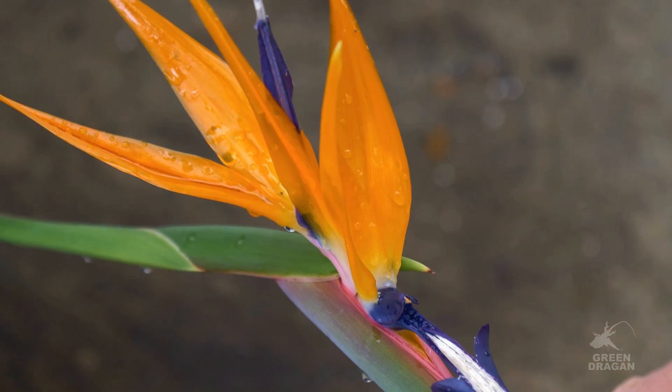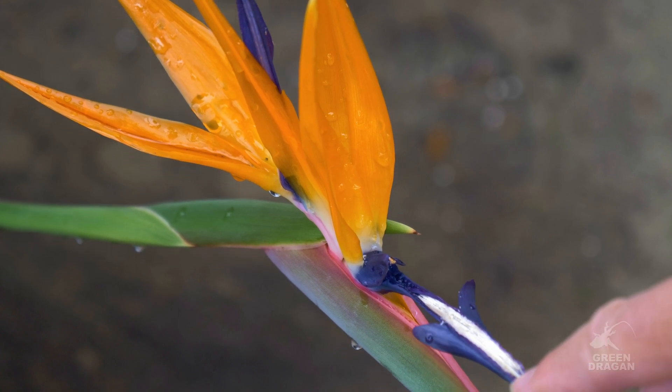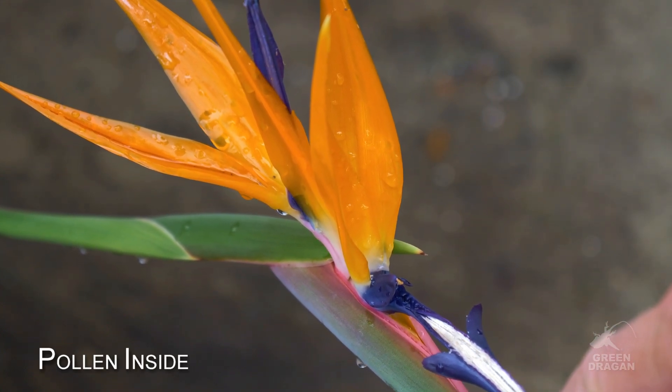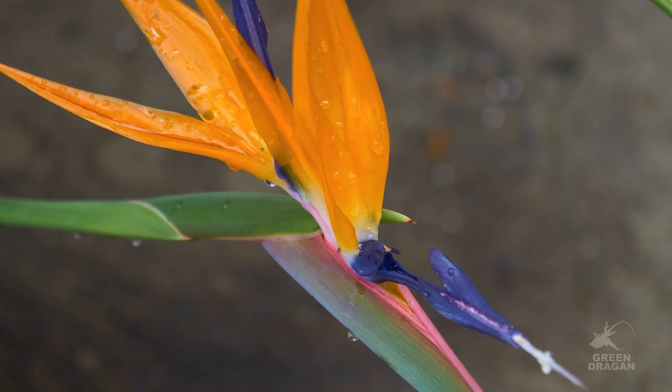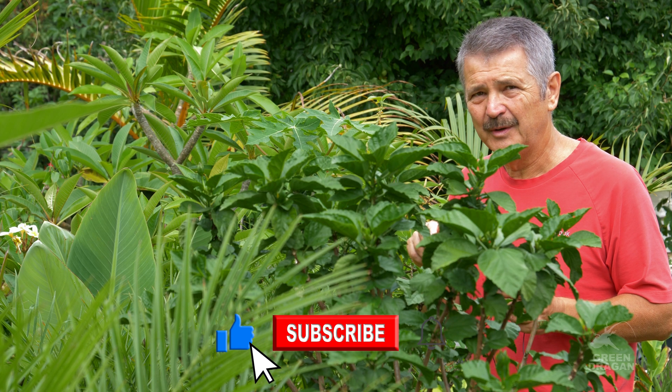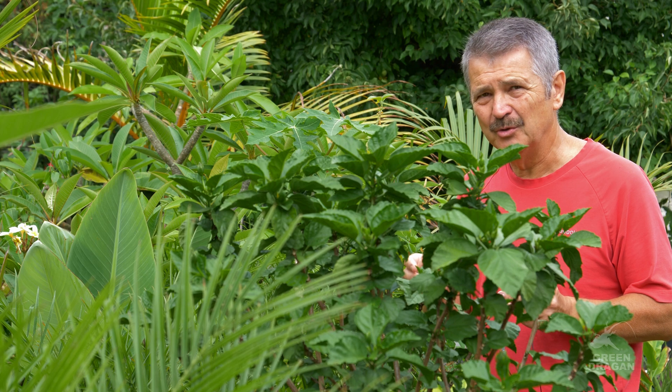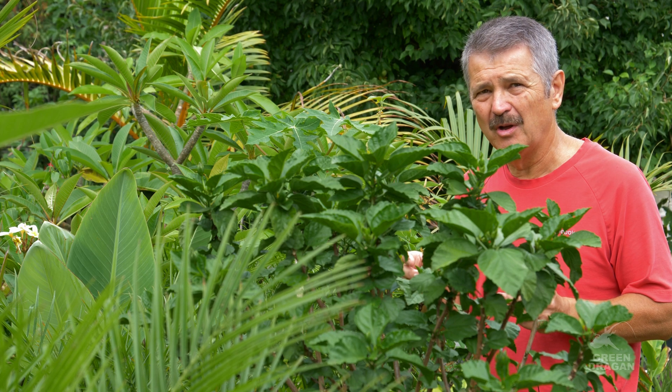The weight of the bird causes this blue portion to open up, and if you look inside, it's full of pollen. The pollen is then transferred to the bird. So, in very simple terms, if we manually press down on the blue portion of the flower, it will divide in two, open up, and expose the pollen.